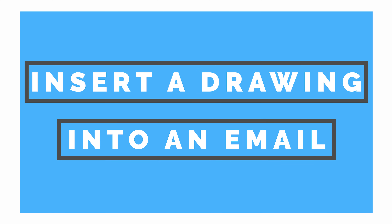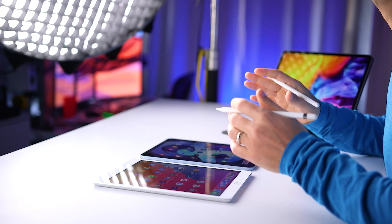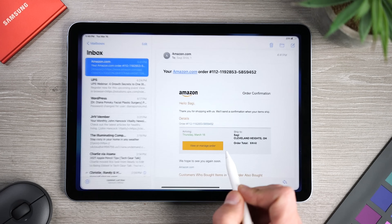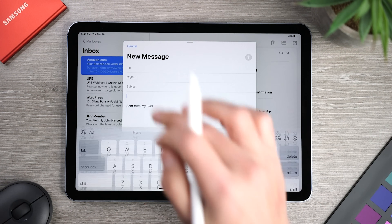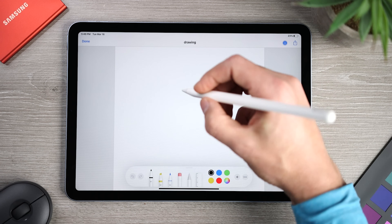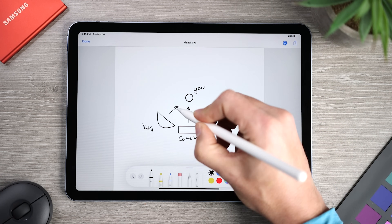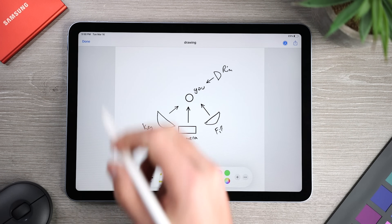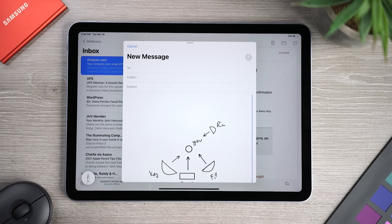The next tip is one I didn't think I would use much, and I was really surprised at how often it comes in handy. Using the Apple Pencil, you can compose and add a sketch to an outgoing email. Just open the Mail app and create a new email, then hit the drawing icon on the bottom right. You'll get a dedicated interface with all the tools you're used to having inside Notes. You can sketch out whatever you need, hit Done on the top left when you're finished, then Insert Drawing, and you're good to go.